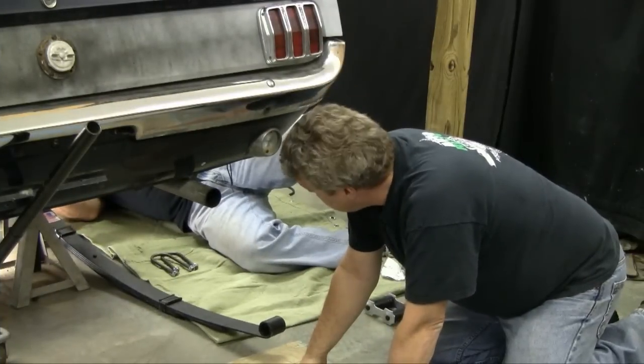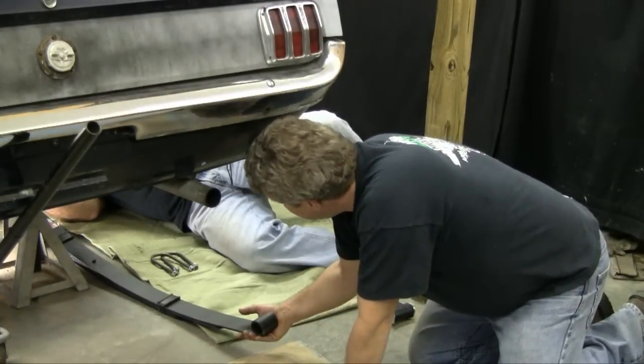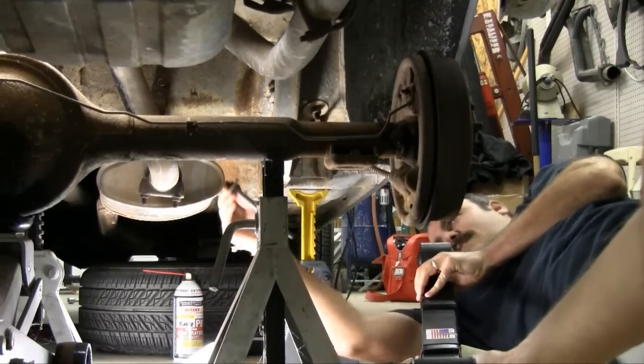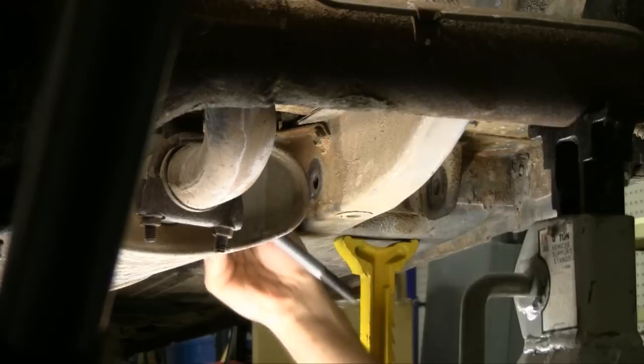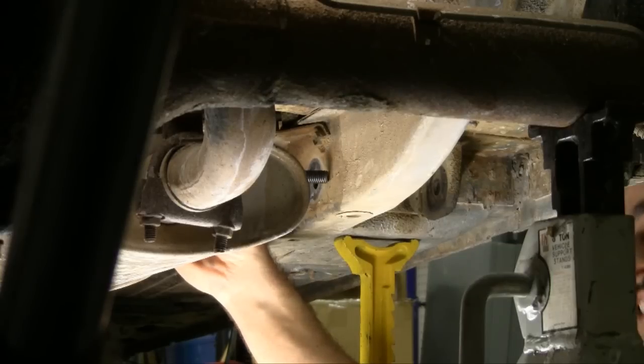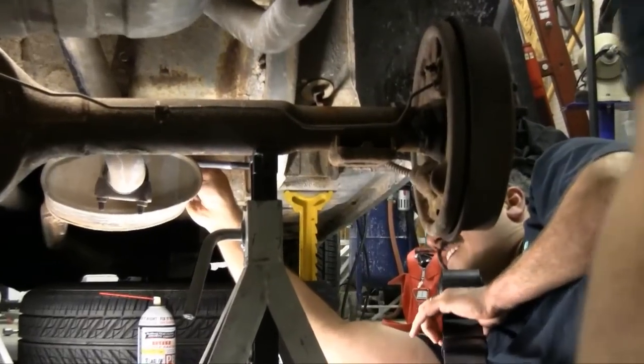We will put the new one back in. What we're going to do is get the springs up into position here — I'm going to help Vinny kind of guide it into alignment. This can be kind of a tricky little deal. You've got to get it over the top of the muffler if you've got duals on the car, so you're kind of having to wiggle around with it.